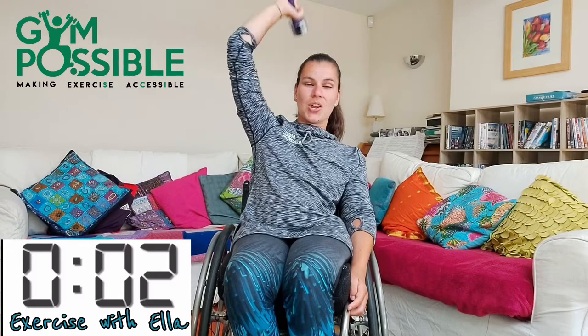Make sure your elbows are nice and high as you do it. Five, four, three, two, one and stop there. Well done.